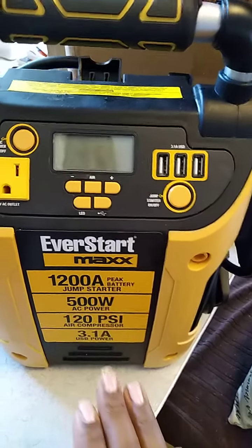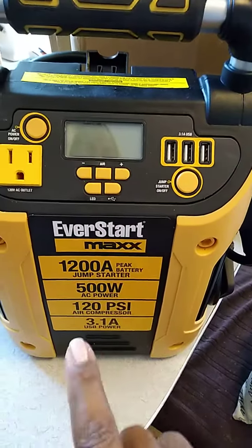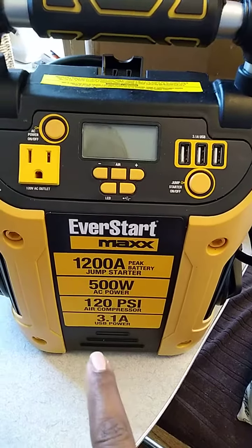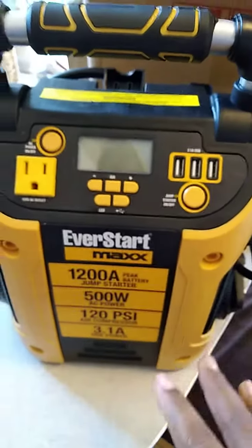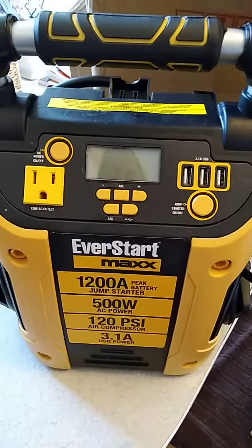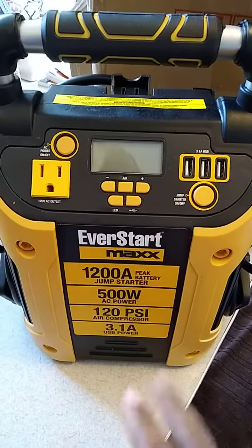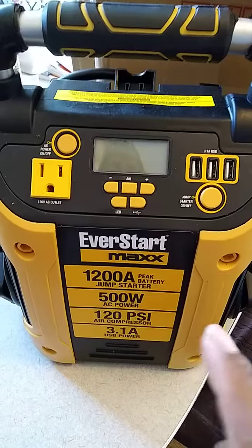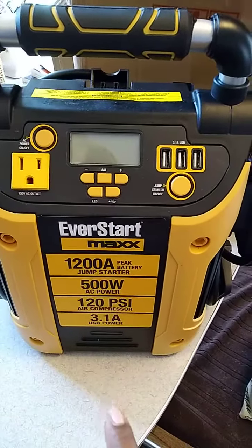Scott and I found this to be really useful if you lose electric power in your home. It is a little bit heavy as far as moving it, but it has quite a few various features in one item, which is nice — jump starter, AC power, air compressor, and USB power.